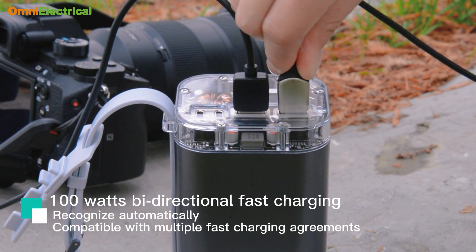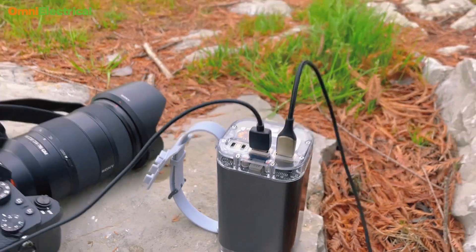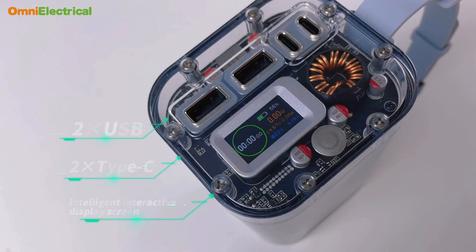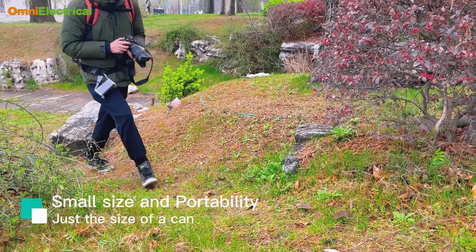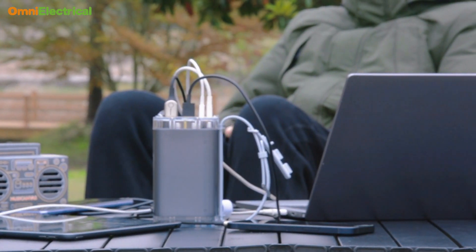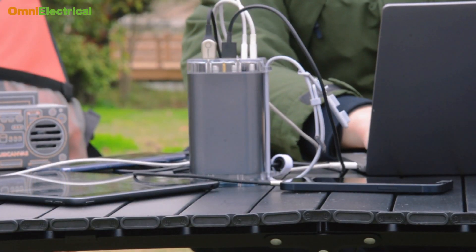This is Ryukong from Omni Electronico, with 100W bi-directional fast charging. It's equipped with double Type-A, double Type-C power ports, and an intelligent interactive display screen. It is just the size of a can, no bigger than your water bottle. It can recognize automatically and is compatible with multiple fast charging protocols.